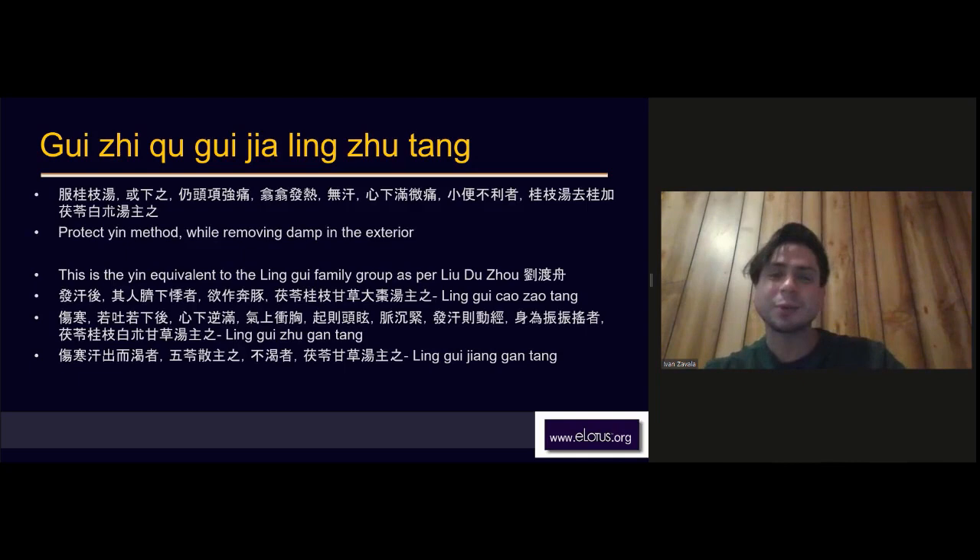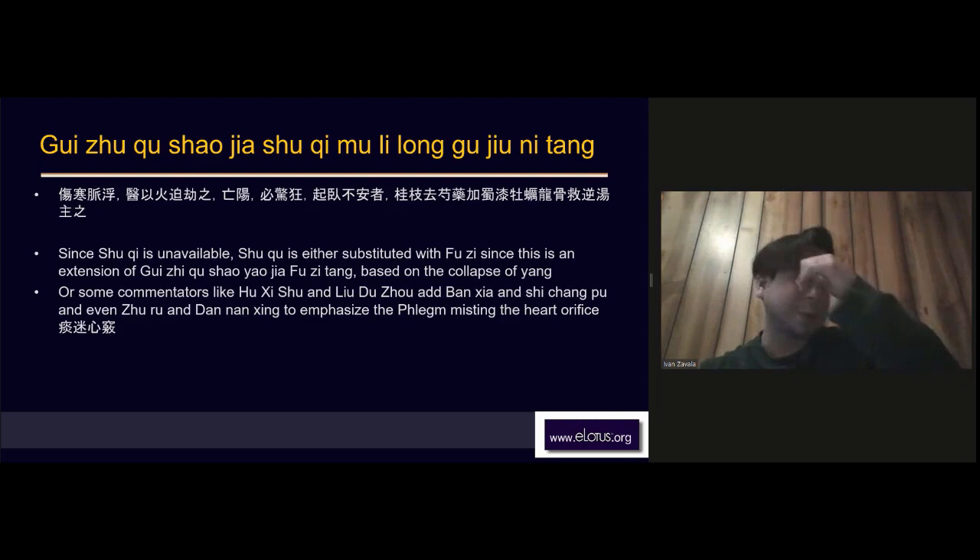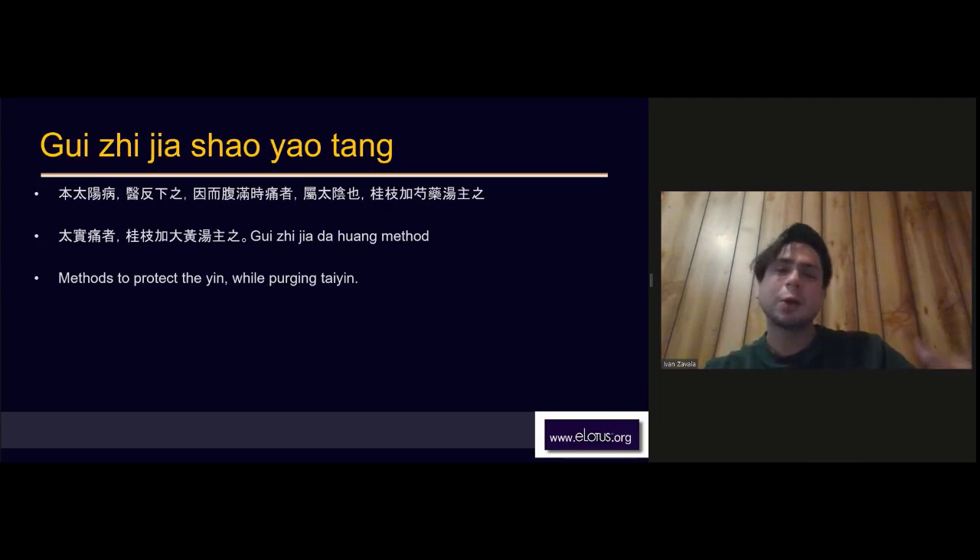There is also Gui Zhi minus Gui Zhi plus Fu Ling and Bai Zhu, Gui Zhi minus Bai Shao plus Shu Qi — which some people replace with Fuzi Tang — and Mu Li Long Gu. So Gui Zhi plus more Bai Shao.